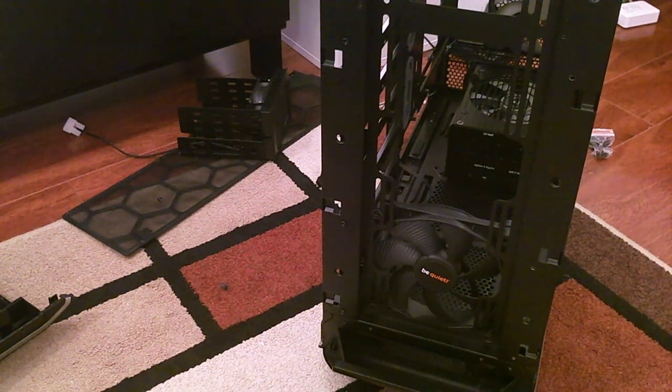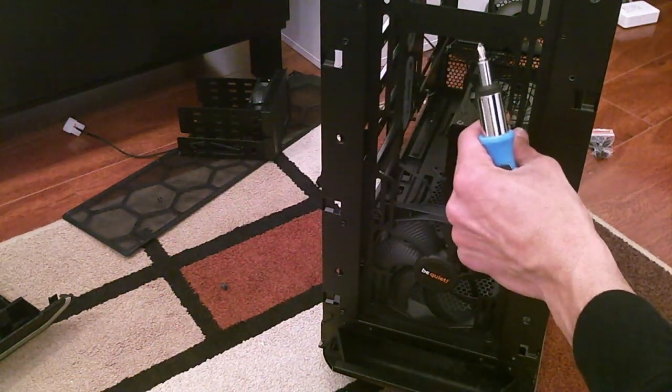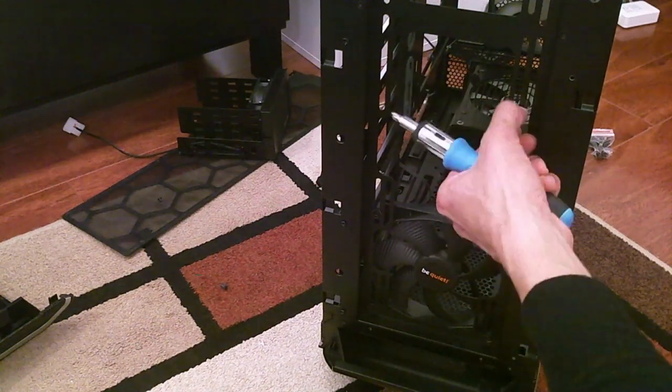I'm going to need to figure something out. The Corsair screws will mount in the case — it didn't come with any extra fan screws, but these will barely fit in the front. I have one more set of fan screws that's not quite as large, so that should help. That's really all I have as far as fan screws are concerned.